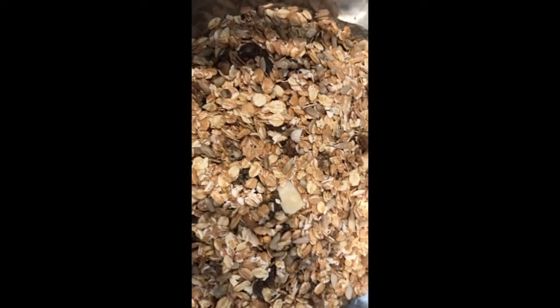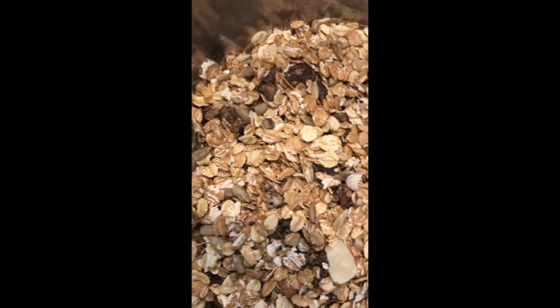I am going to show you how to make a homemade granola bar recipe. I have used a granola mix. If you have oats, nuts, and dates,